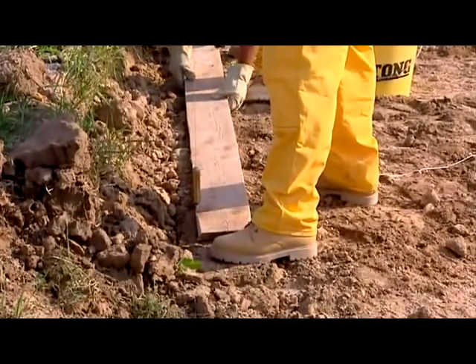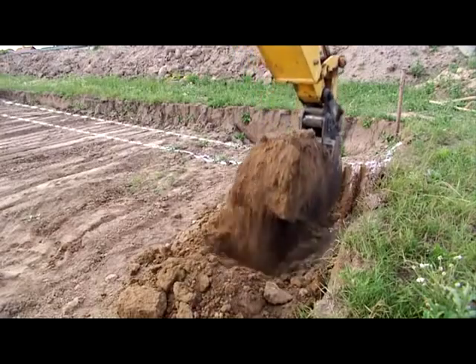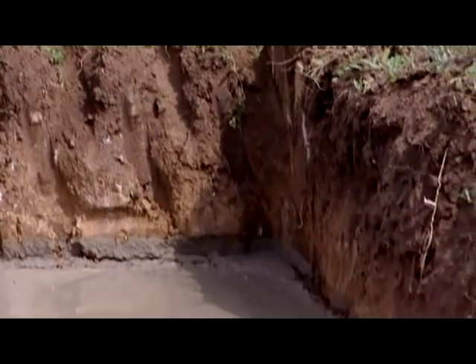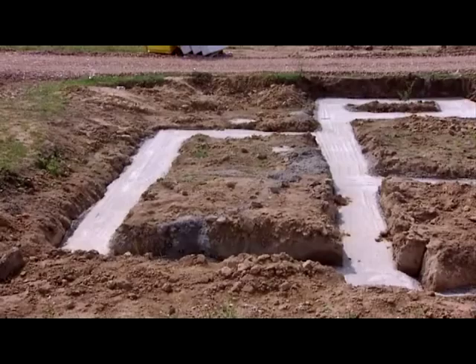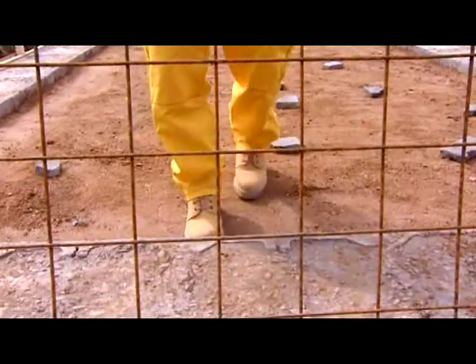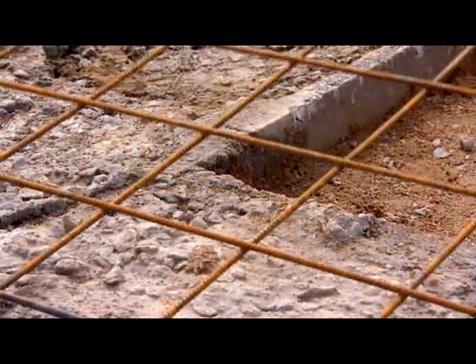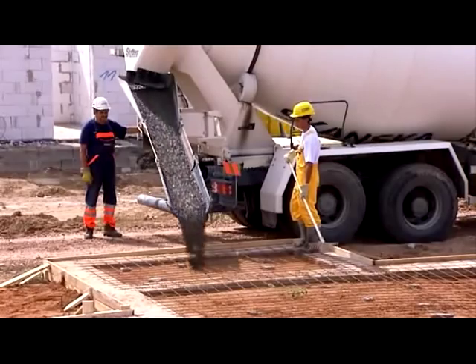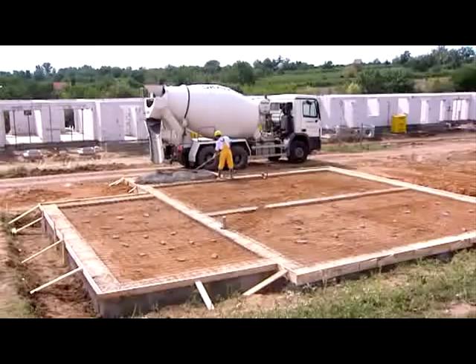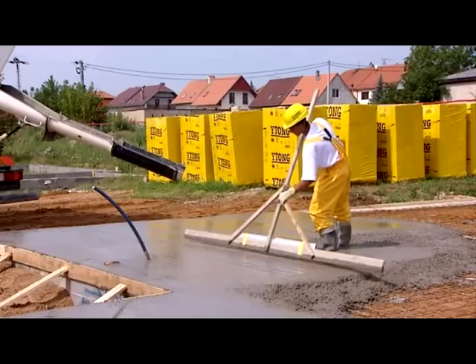The building site is prepared in the same way as any other. The most important steps are setting out and digging the foundation, compacting the base, placing the reinforcements, and concreting over the foundation plate. All the steps are vital, since the quality of the foundation affects the whole building process. Thoroughness pays — any imprecision at the beginning is hard to make up for later on.